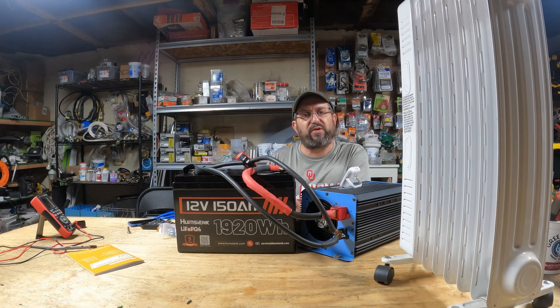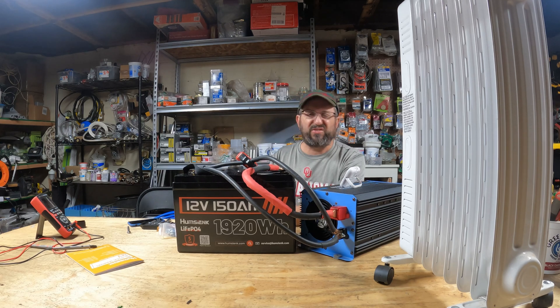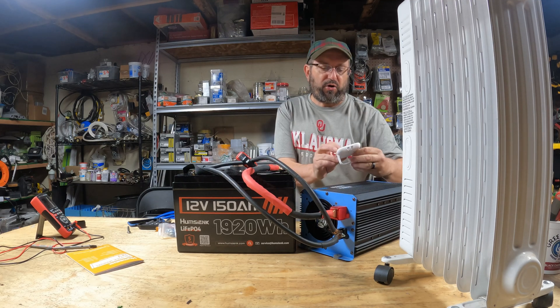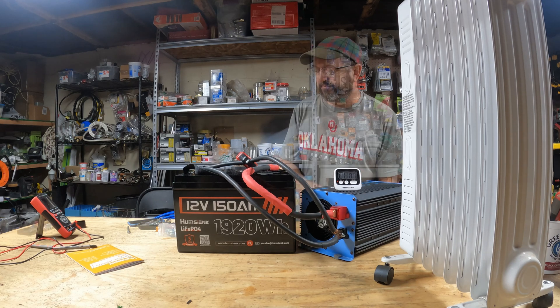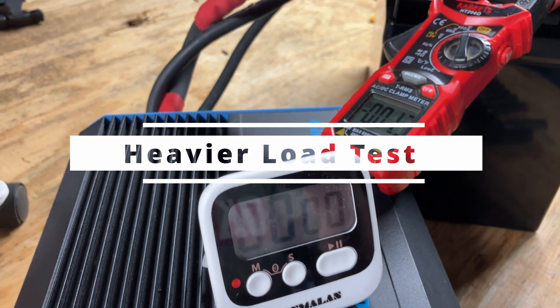We're at about 77 amps with the space heater on high. I have a heat gun — I'm going to put it on low. This should give us about 110 to 120 amps. We're reading 120 amps. I'm going to turn on the timer — we're going to see if it can do 120 amps for five minutes. That's about five minutes in and it just shut down. So we know it can do 120 amps.